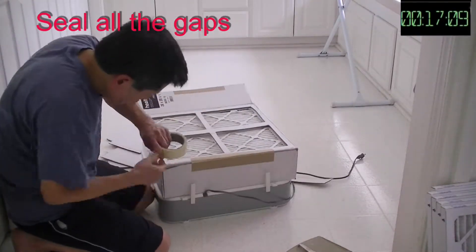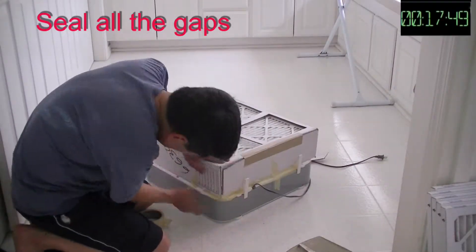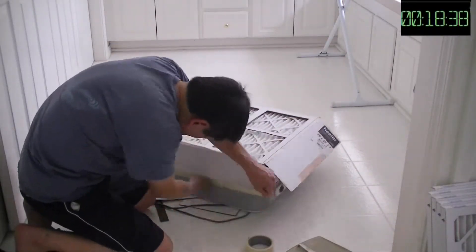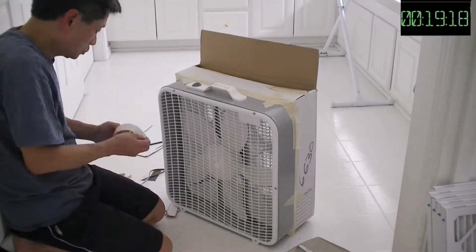Also, if you plan on making a similar one, please pay attention to the airflow direction when installing the filter. There's an indicator on the filter to show you the correct airflow direction.